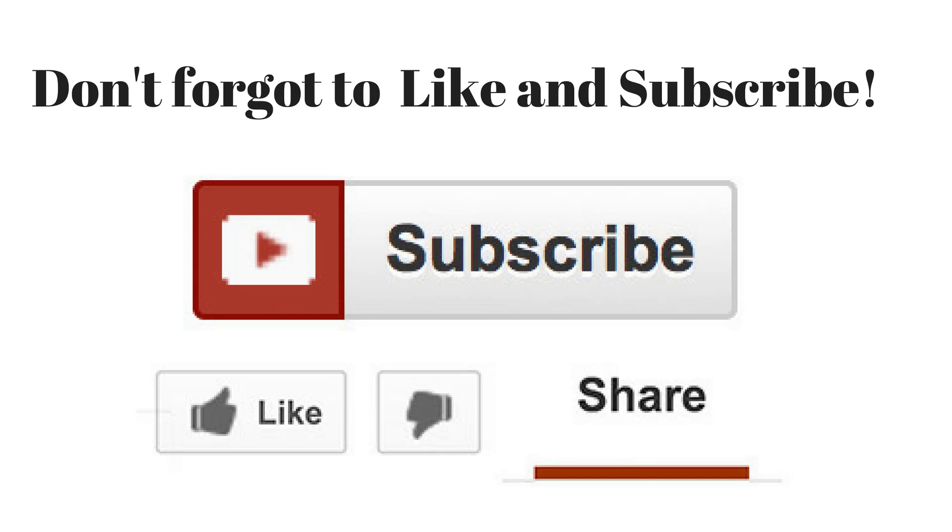That's it for the Burger King chicken cordon bleu sandwich. Thanks for watching everyone — be sure to like and subscribe for more food reviews, cooking tips, and recipe ideas. See you next time.